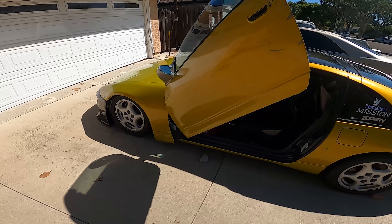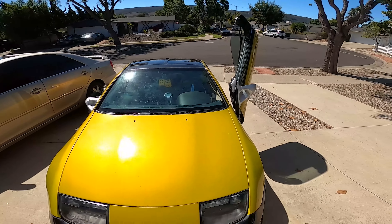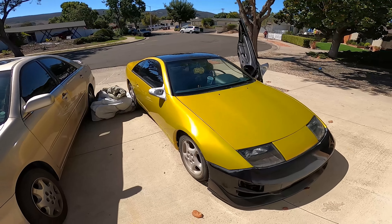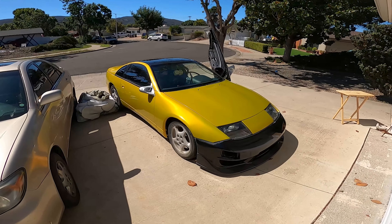One pro is if you guys park next to a curb and your car's too low, you won't hit your door — that's pretty much the only pros to having lambo doors. And they throw a huge smile on my face. That's gonna be the pros and cons for lambo doors. If you guys enjoyed the video be sure to leave a like and a comment, and I'll see you guys in the next one.